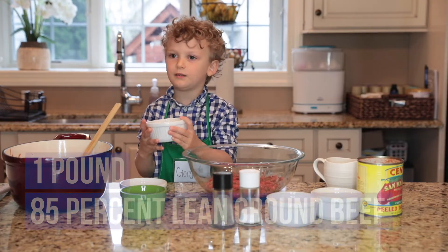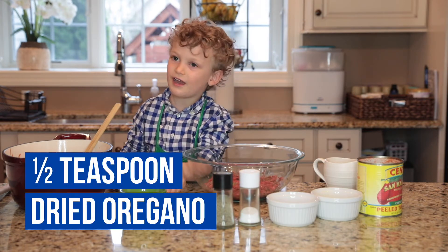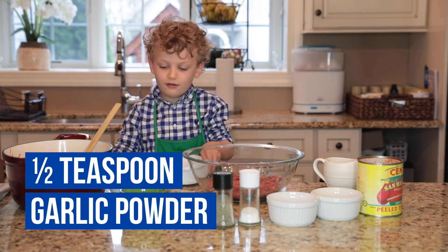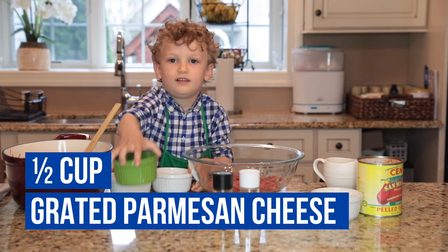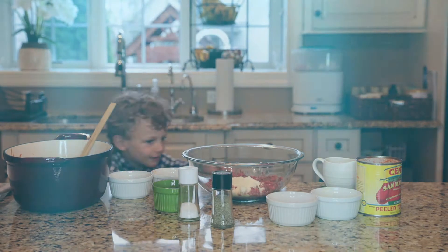Now we are going to make a meat mixture. First I am adding a wagon. Then we are going to add garlic powder. Then we are going to add this parmesan. Now I am going to go wash my hands. They are all clean.